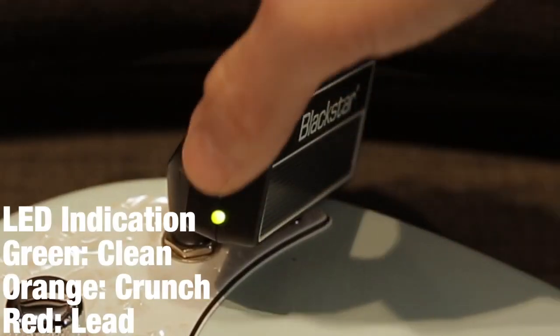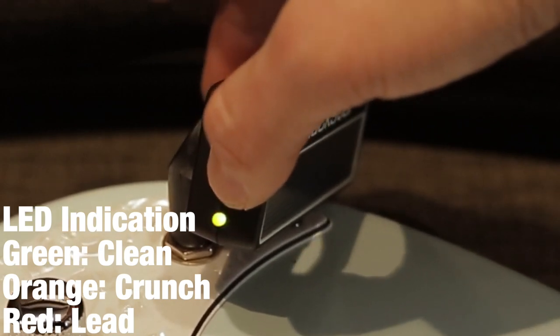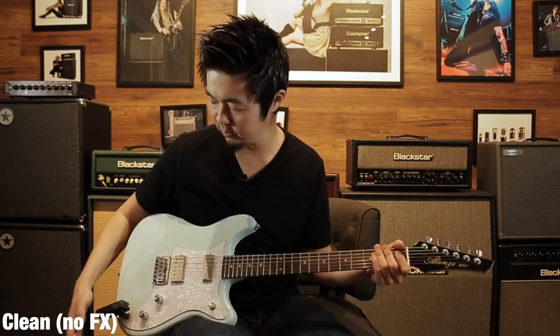I'm going to run through the three channels with three different effects to hear all the different sounds you can get from the Amplug. I'm in the clean channel with the gain at four. That's a great clean sound.